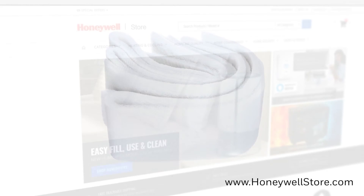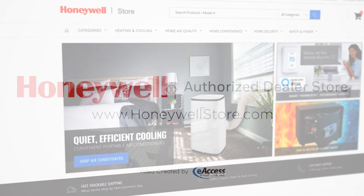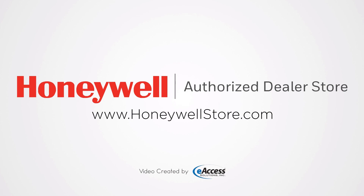For more information, a full list of compatible commercial air cleaner models, or to purchase this product, visit www.honeywellstore.com.